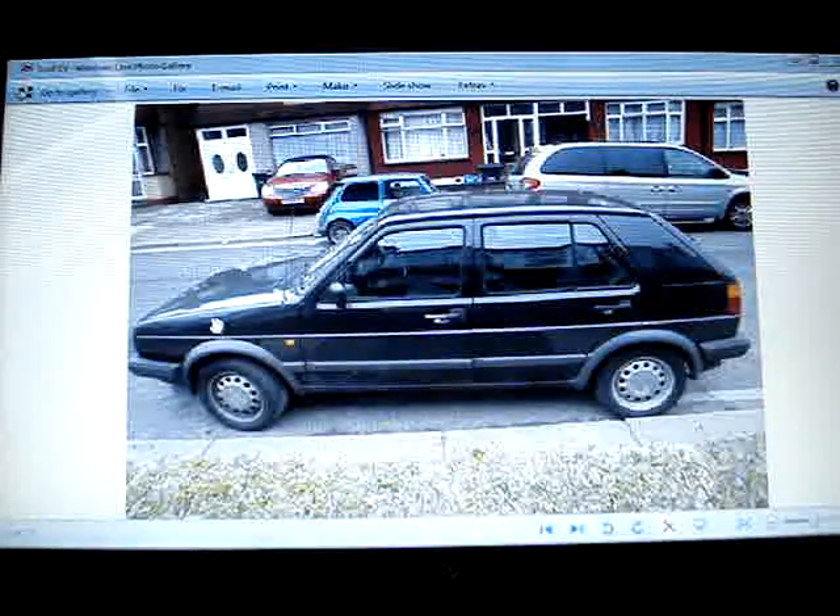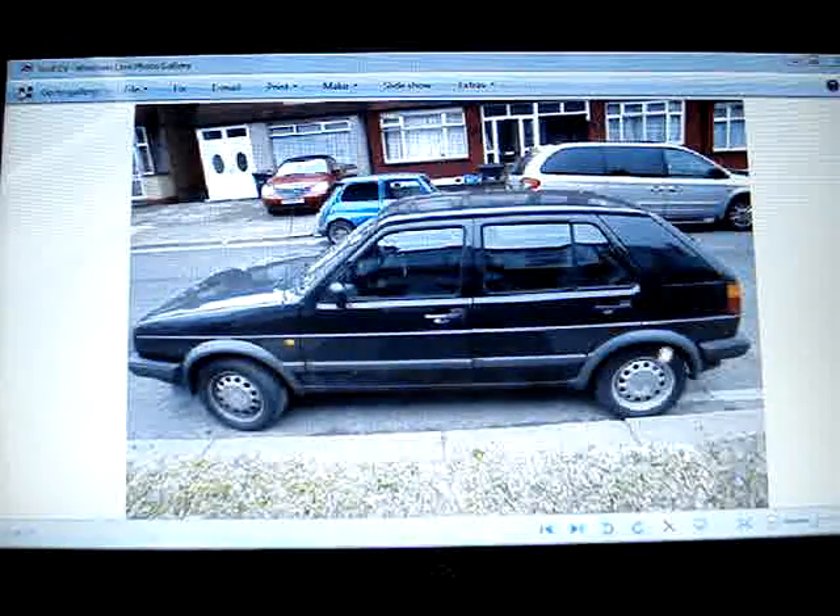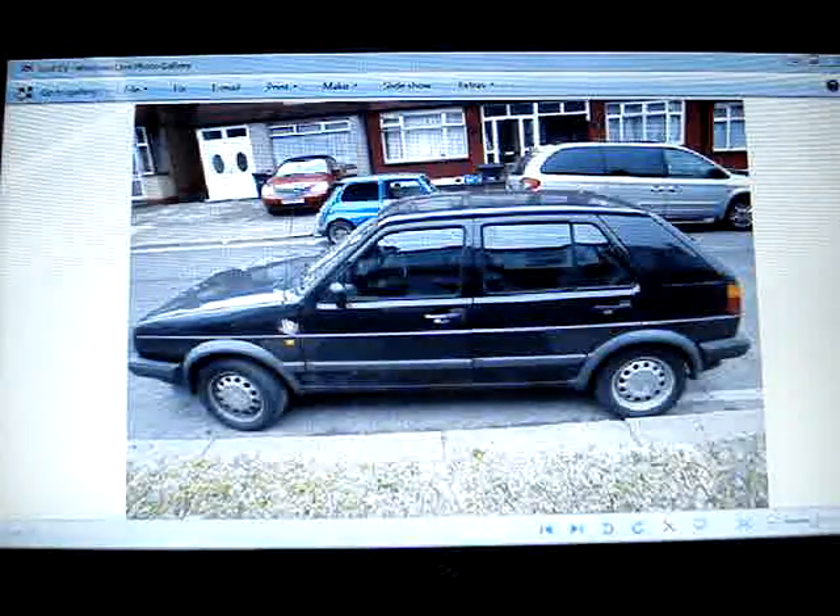Hello everybody, hi. I just want to show you this car that I found online. It's a Golf, a VW Golf. I'm going to buy this. It's £200, but the only problem is that the engine seized. Reason being is because whoever had it didn't have any oil in there. So I'm going to buy this car because I'm going to do an electric car conversion and it's going to start ASAP.